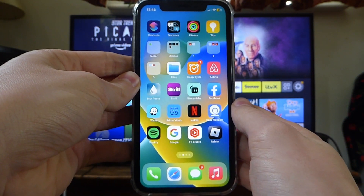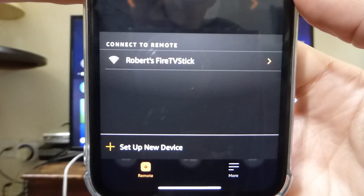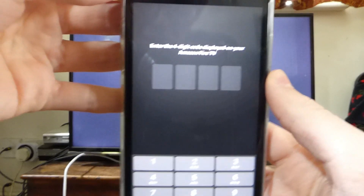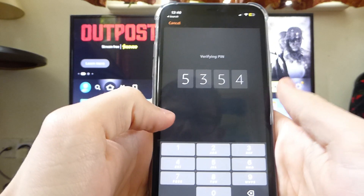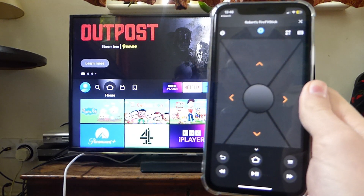I've now switched networks, so going back to the app — it's now giving me the option for my Fire TV Stick. I tap on it and I need to enter the code that's appeared on the screen. I'll type that in now: 5354. It now says verifying PIN, and here we are on the remote.